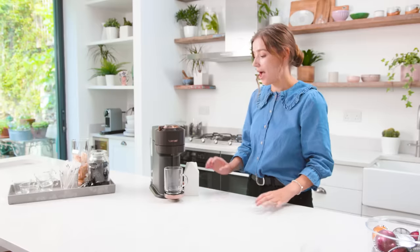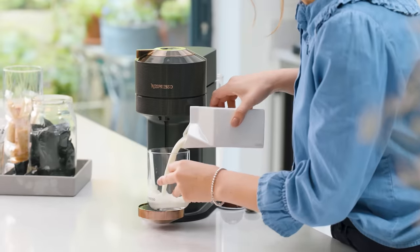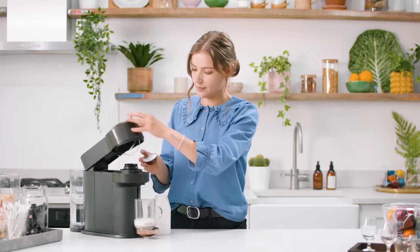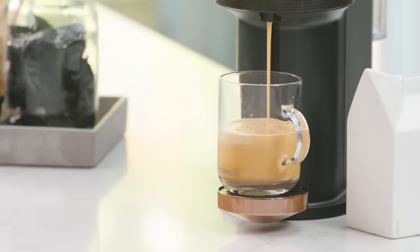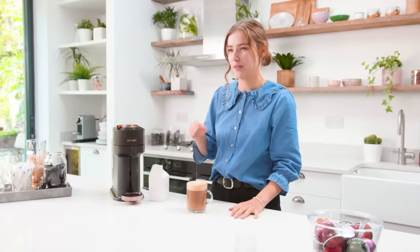Next up, the Reverso. This is when the milk is added prior to brewing the coffee. I'm going to add a little bit of cold milk to the glass, about 20% full, and I'm going to brew my coffee on top. Because the cold milk was added first, it's heated up a little slower with the hot coffee.